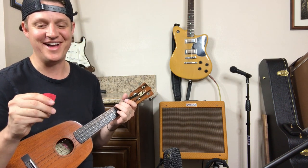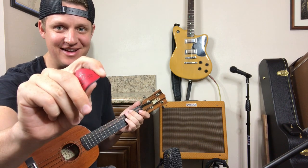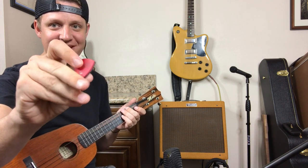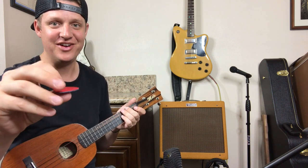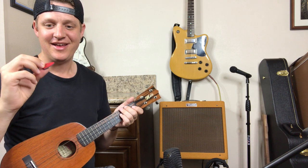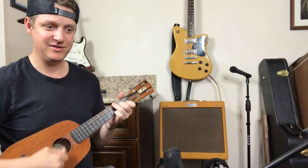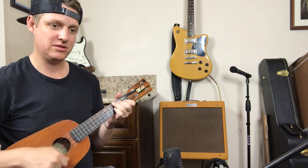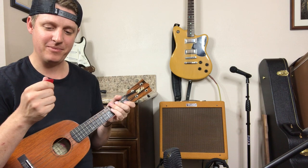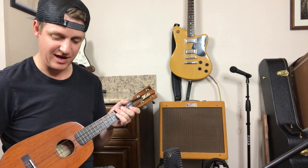I don't know if I like this one or not. It feels like it kind of moves and flexes onto the string. You can move that thing all over — it's not very solid feeling at all. So for that, I think I'd pass on it. What I do like is how it feels when you're strumming — it feels pretty good for that. But when you get into picking, it's not for me.